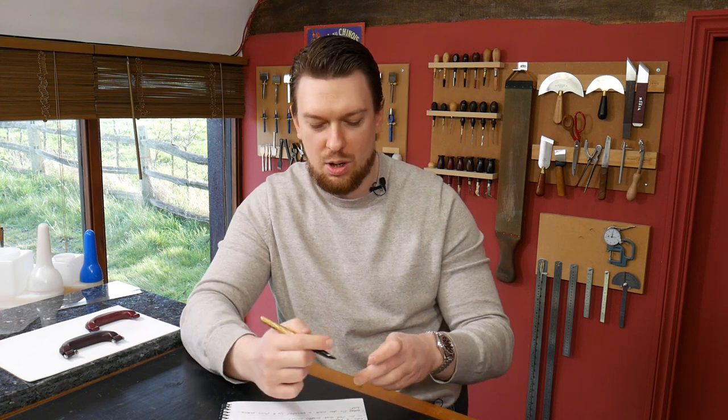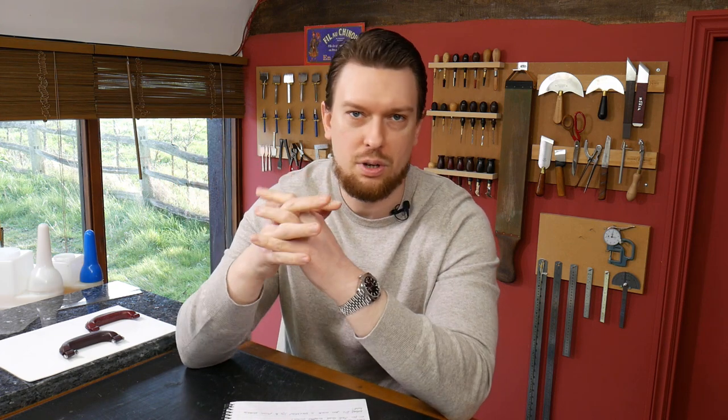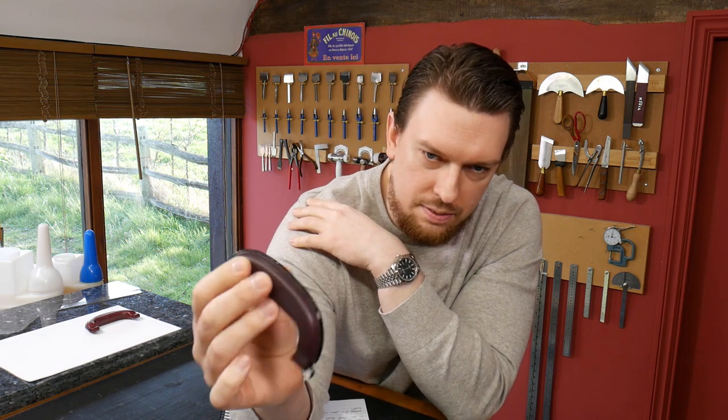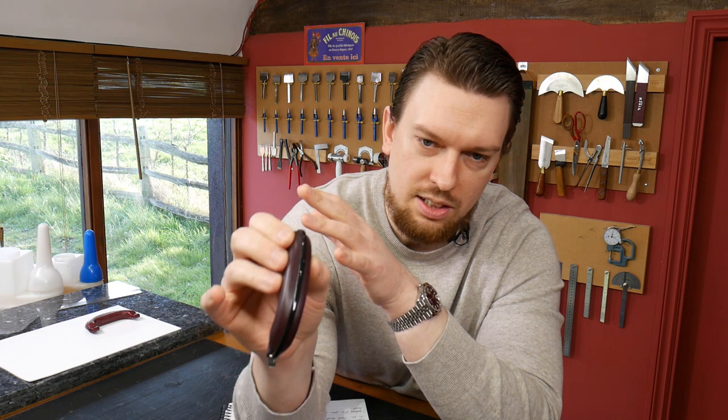Yesterday I released a two-part course, The Making of a Post Handle, an hour long each. There's a lot of information to get through so I've broken it up into two courses to make it a bit easier to digest. It documents the making of a post handle from the pattern all the way up to the final product. This is the handle itself — the one made in the course. Nice glossy edges on that one, and teaching you how to get these edges is another feature of this course.